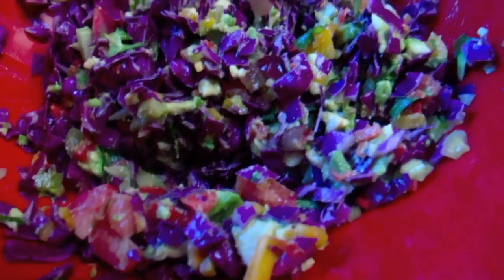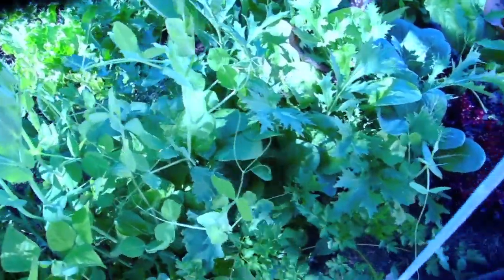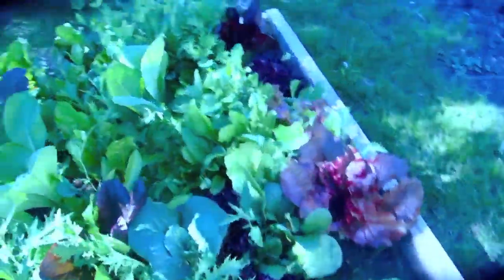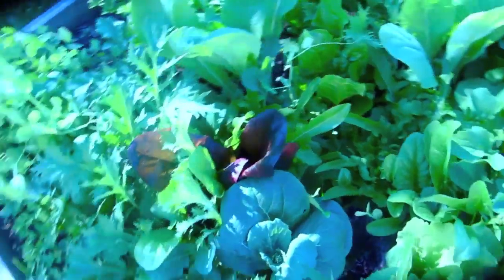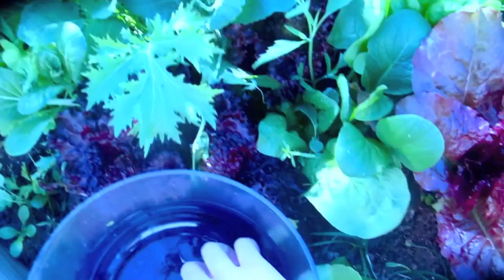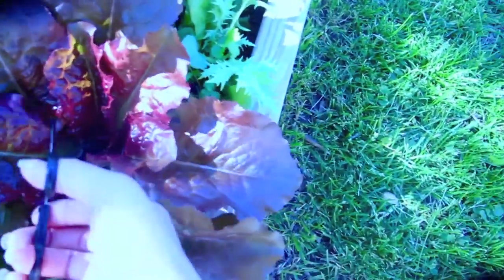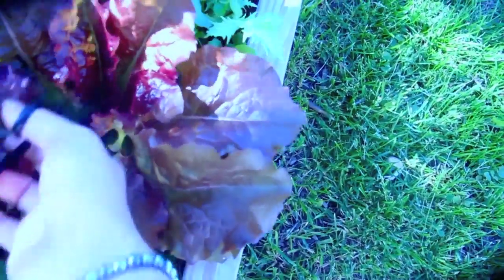Voila! Now I'm actually going to take you outside to take a peek at my garden. Here we are at my little edible garden. It's quite gorgeous — I'm really in awe of all the colors. We're just going to collect a couple of lettuce, Swiss chard, and kale, and we're going to create a bed around it.